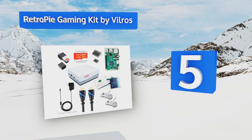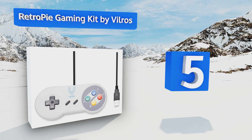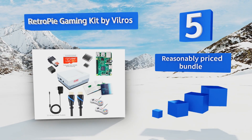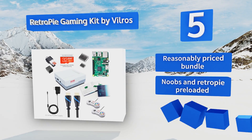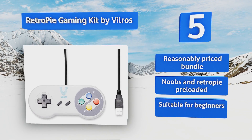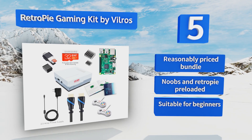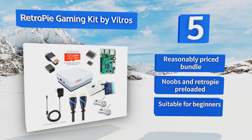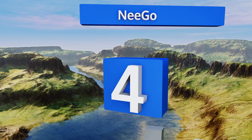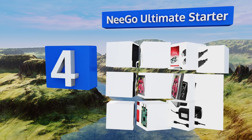Halfway up our list at number five, equipped with a pair of vintage-style handheld controllers and a specially designed enclosure with parts in all the right places, the Retro Pi Gaming Kit by Vilros makes it easy for newbies to bring it on like Donkey Kong and geek out over arcade game nostalgia. This is a reasonably priced bundle with NOOBS and Retro Pi pre-loaded, suitable for beginners.